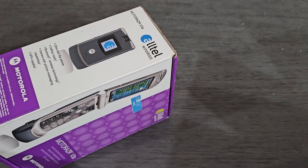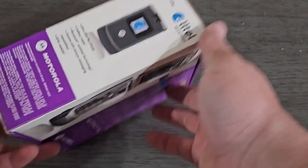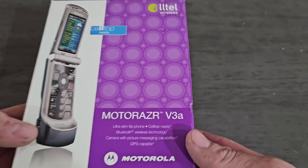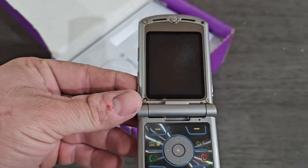This has a receipt in the bottom of the box, so that's pretty easy. Here we go — Motorola Razr V3A on Alto, with the box. Here's the phone.